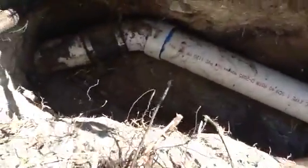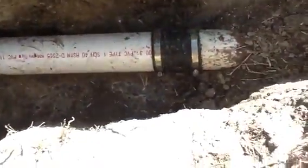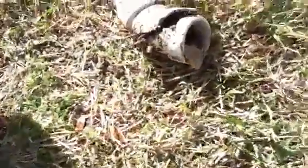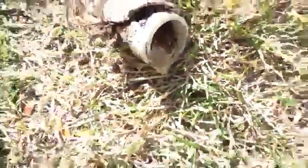We used two Fernco adapters and a 45 so we can get a nice tight fit with no gaps in it that way. That is our repair of this sewer line and it looks beautiful. Swift Plumbers.